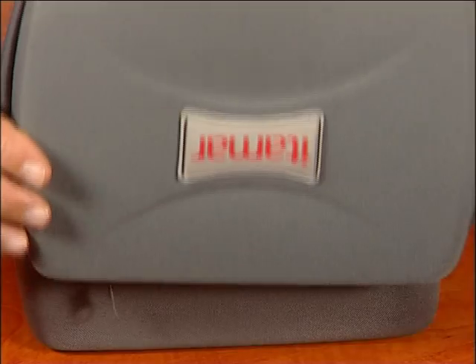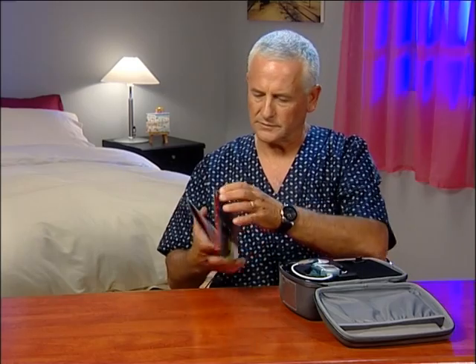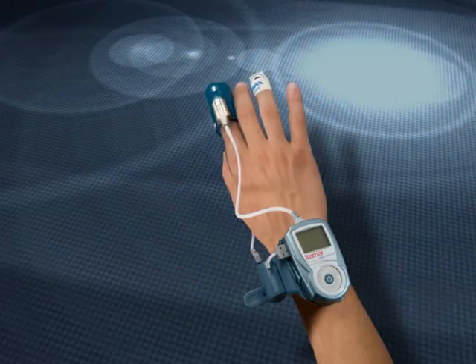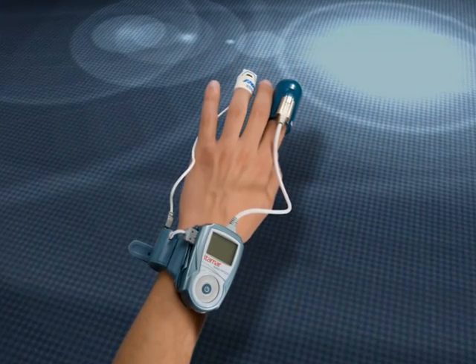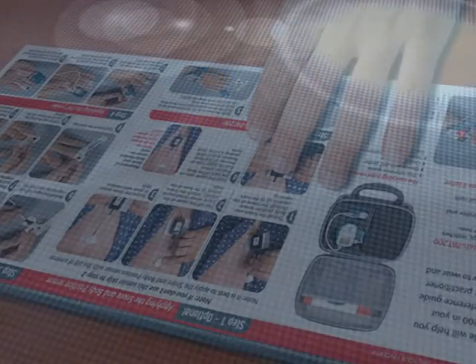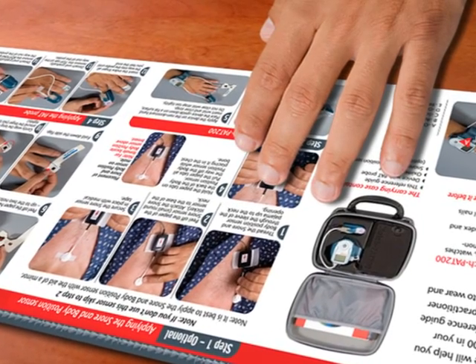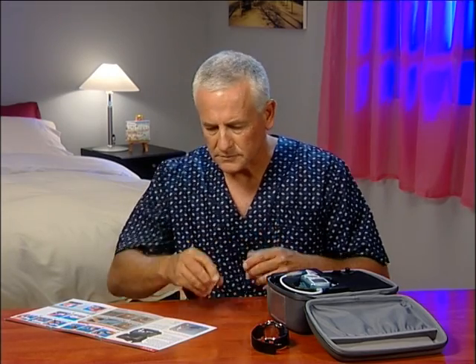Open the WatchPat case. You'll find a helpful illustrated guide in the side pocket. You'll be putting the WatchPat on your non-dominant hand. Here you're seeing how a right-handed person puts the device on his left hand. Make sure the fingernails of that hand are trimmed and without polish. Remove all jewelry and avoid using hand cream.